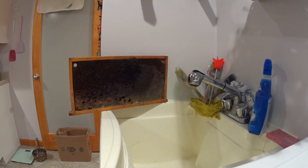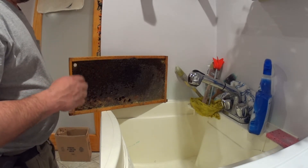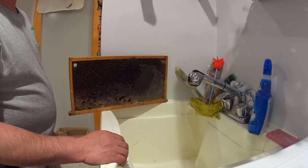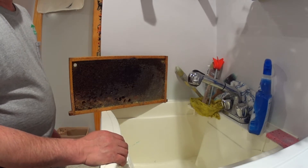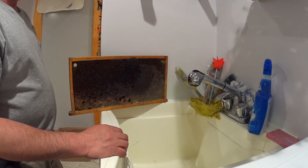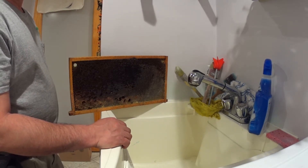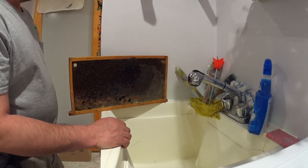Hey guys, February 26, 2021. This is part two of the horizontal hive winter collapse. I want to go through this frame by frame, and the only conclusion I can come to is that condensation was the problem. I have more than a few ideas to correct that problem, and even if I keep the bees in that hive, I'll go to great lengths to make sure the girls won't die.